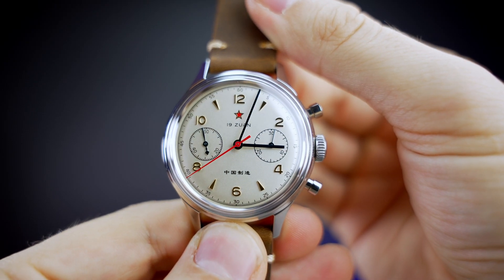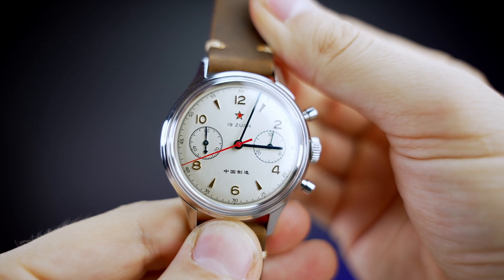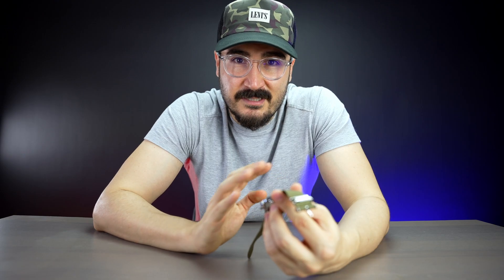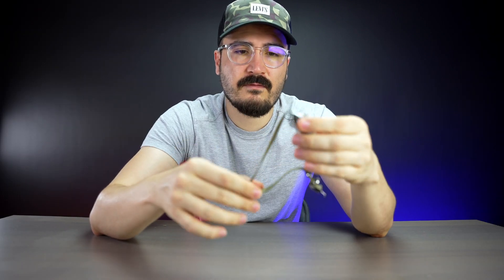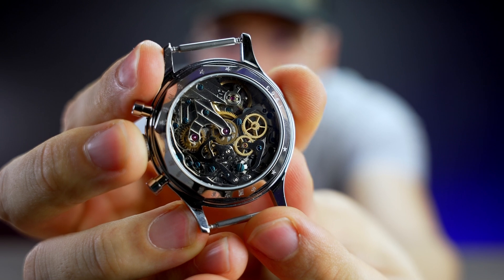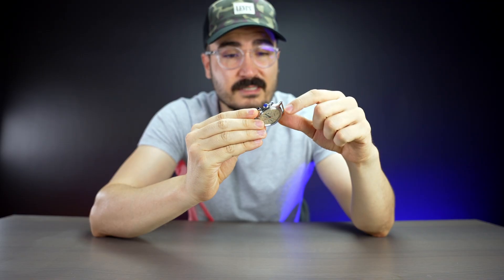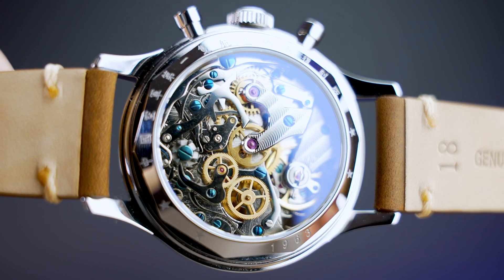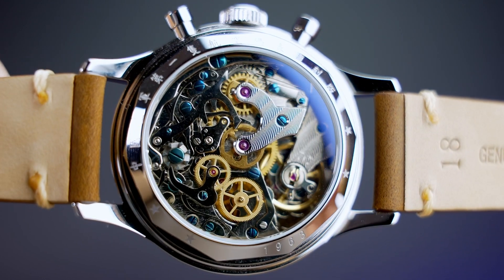With the blue hands and gold numbers, the red star, and the letters in Chinese that say 'Made in China' — this watch is proud to be Chinese and they don't mess with it. Let me take this strap off. I want to show you guys the back. It looks luxurious. We have the Chinese lettering engraved in the back and 1963 as well.